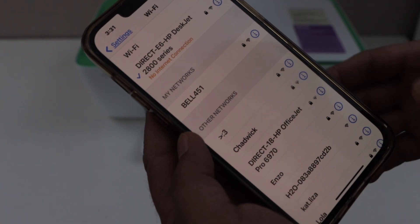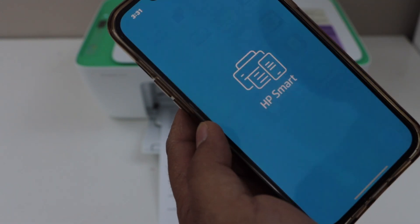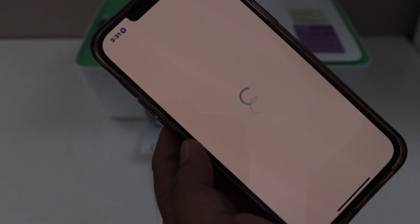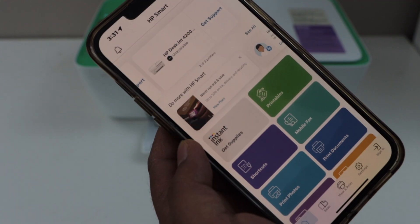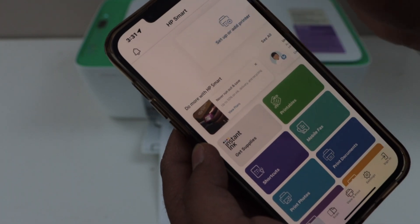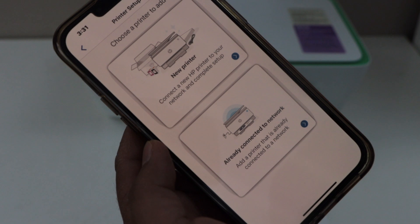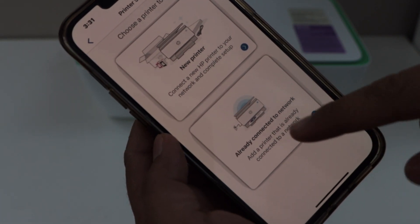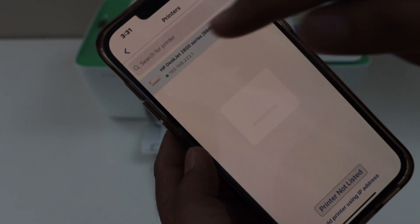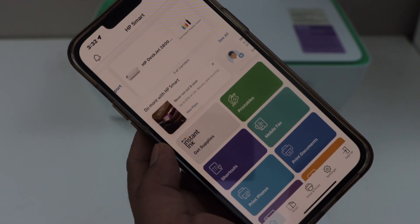Now go to the HP Smart app. If you don't have this app you can download it from the app store. In this app we have to add the printer. You can click on the printer icon on the top, or you can select setup or add printer. Select the second option — already connected to network — then select HP DeskJet 2800 series. Instantly it will add the printer and we can start using it for wireless printing and scanning.